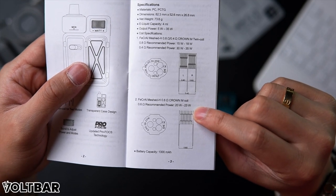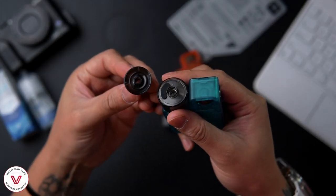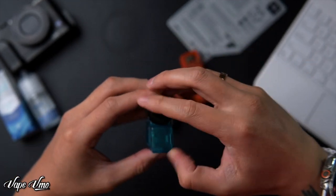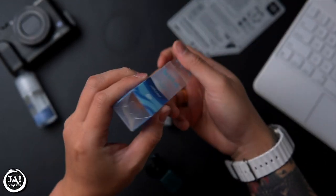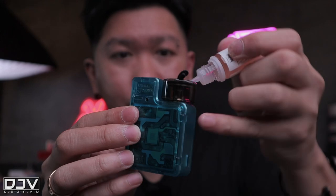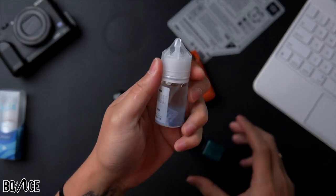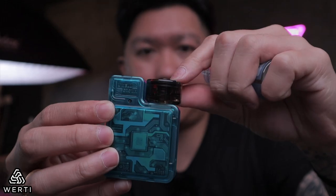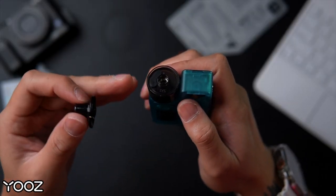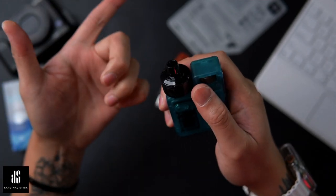The 0.6 ohm single coil is rated 20–33 watts recommended. Now let's fill the device — pull out the top, open the silicone stopper, and drip in up to 4 ml of e-juice. I'm using Cardinal Crystal Parasol Ice Cream Soda, a new flavor. I'm also adding a few drops of a cold booster for extra chill, then closing it back up.